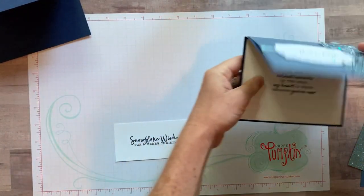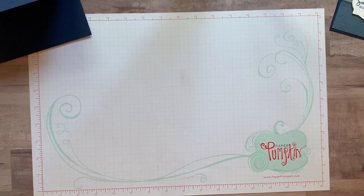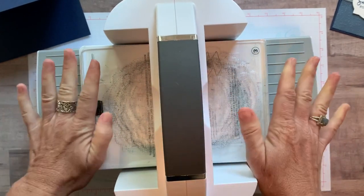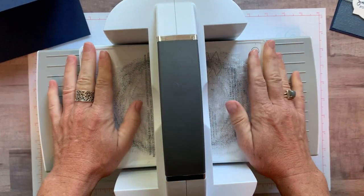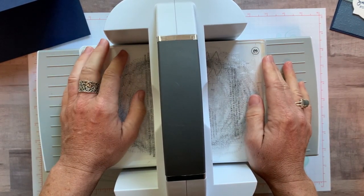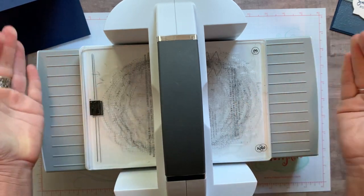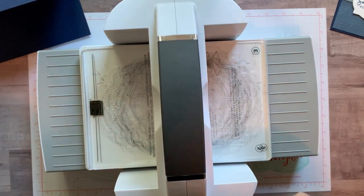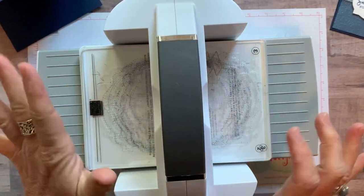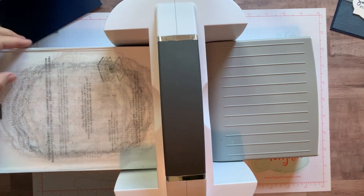Now we're going to grab our brand new machine. Have you guys seen or played with one of these yet? If you're a demonstrator you can order it, and as of September 1st everyone can order the new Stamp and Cut and Emboss machine — a beautiful, sleek, awesome new machine.